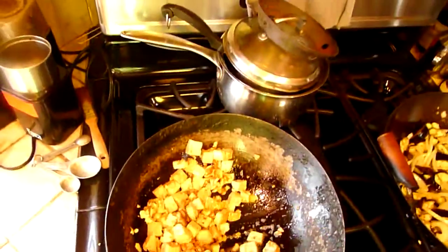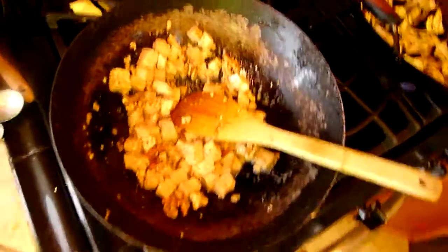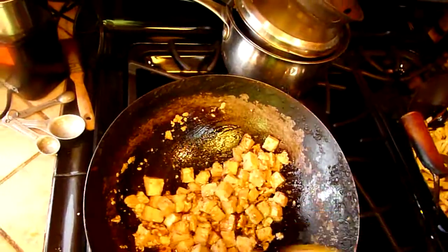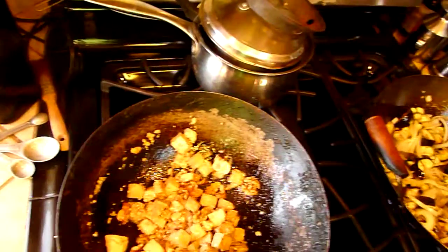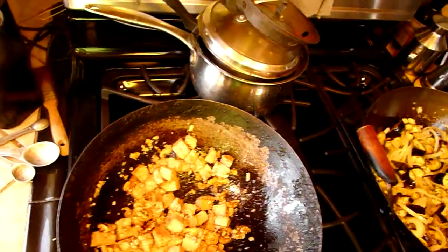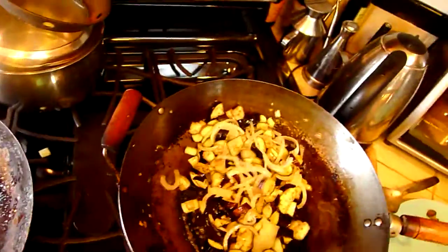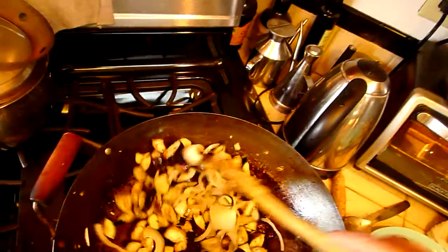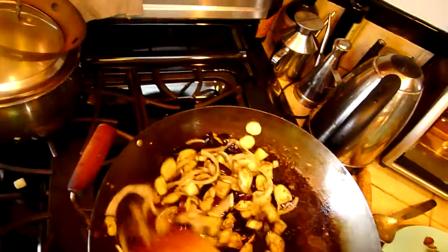Nuts are called nut meats for a reason — they're super high in nutrients the way flesh foods are. It's the flesh of the fruit. Hence the term nut meats, and when I was a kid they called them brain food, the way they called fish brain food. Nuts are very high in protein and fat. Now I've got the eggplant going, and if anybody wants to buy me a house with a commercial kitchen in it and a state-of-the-art video deal, that'll be fine.